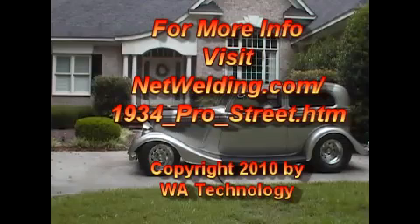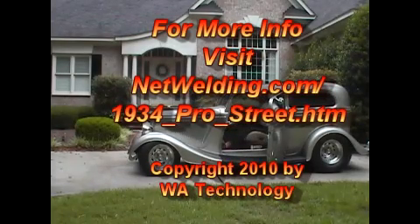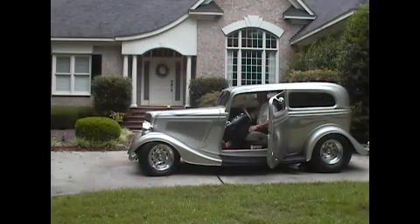For more information about our street rod or our patented shielding gas saver system, see our website at netwelding.com — then click on 'Car Buffs' on the left-hand side. Thanks.